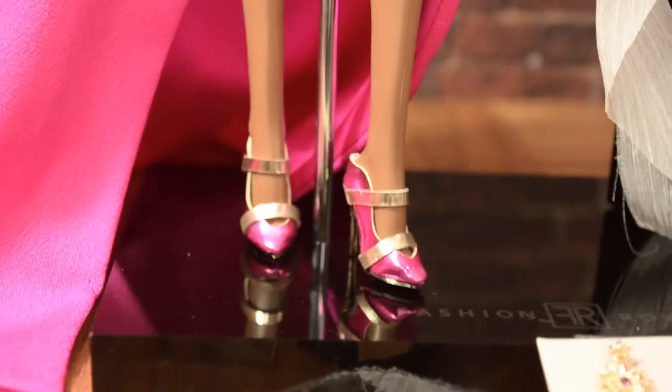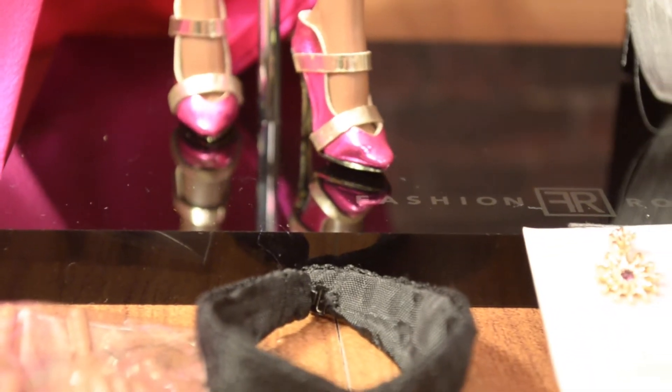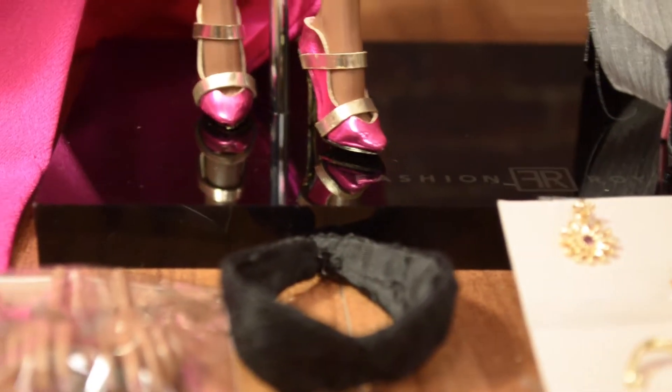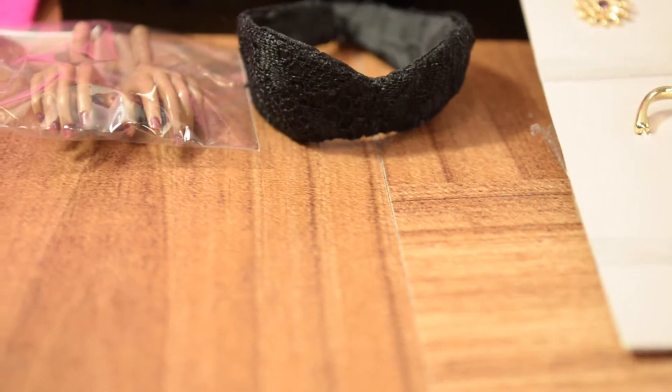Here we have the shoes. Even though I'm not a big fan of hot pink on clothes, I do love it on accessories, so the shoes are a must for me, especially because they have that gold detail and I love gold. I absolutely love the shoes.